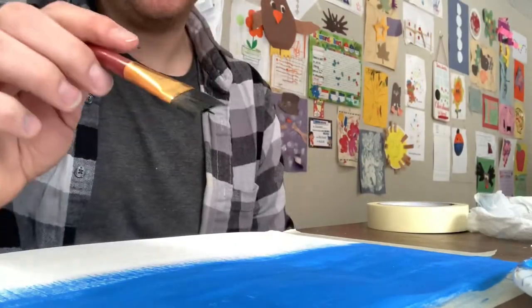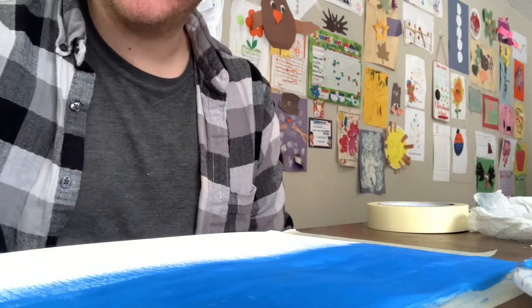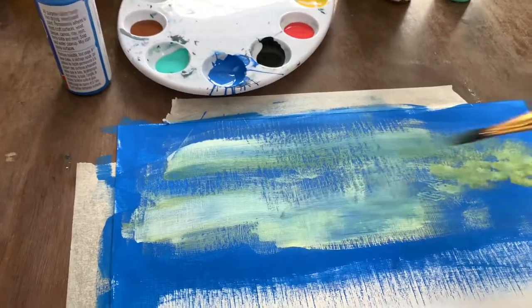Just paint about where you want. Clean off your brush, then grab a little yellow on one half and white on the other — just like that. I'm gonna finish the rest of the scenery so we can get to our burger.